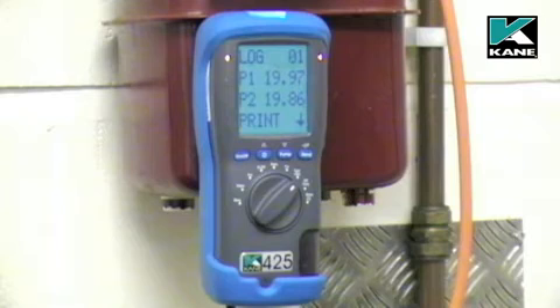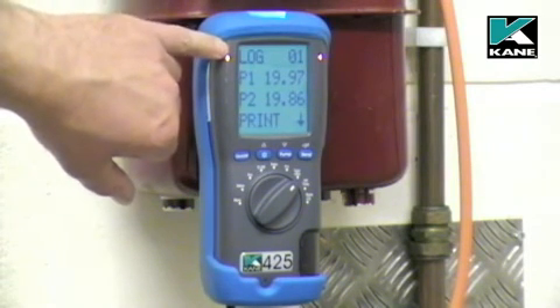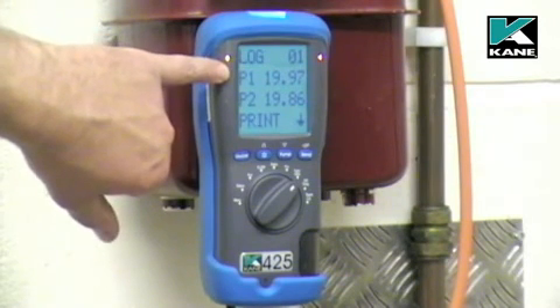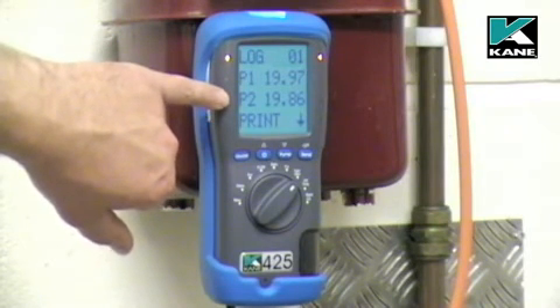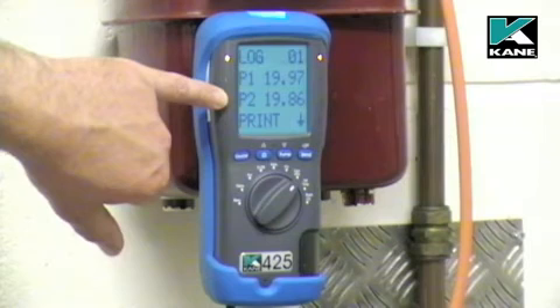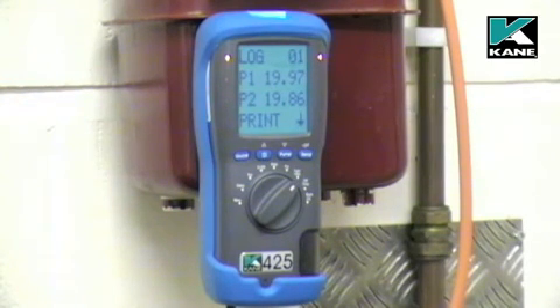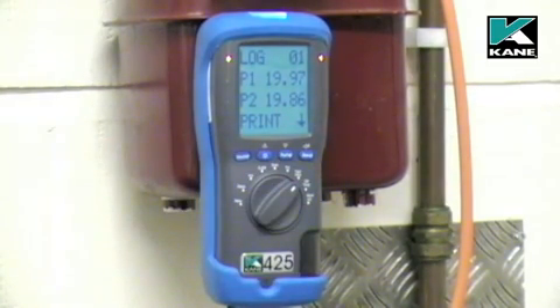The tightness test has now been completed. The results have been logged in the memory as test number one. The initial pressure was 19.97 millibars. The final pressure after two minutes was 19.86 millibars. So on this installation, there's been a pressure drop of 0.11 millibars. To print the readings, press the send button with the instrument pointed at the printer.